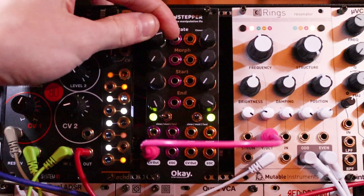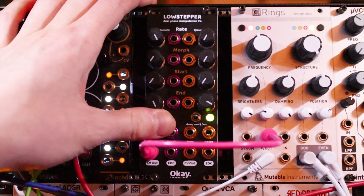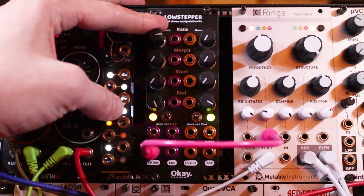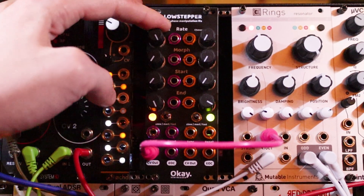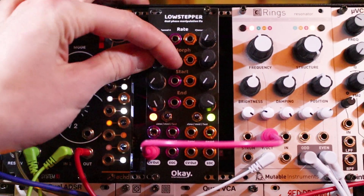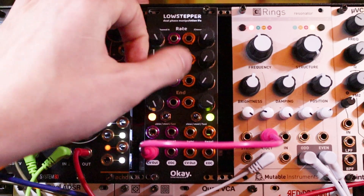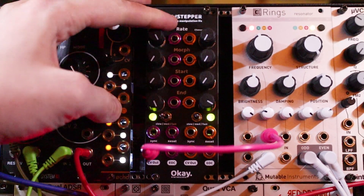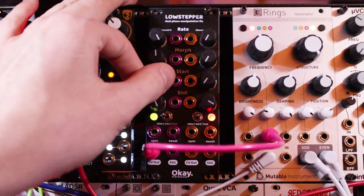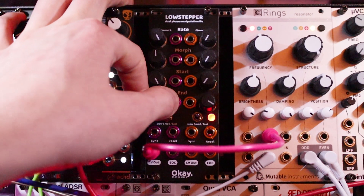Rate is going from slow to fast and we have different ranges of that on the switch. It can go really fast and I can probably CV control the rate with these jacks, so it's got FM potential. That's good. Let's go back to slow. Let's go to ramp and then reverse start and end — do we get an upramp? Yes.